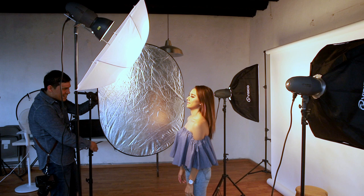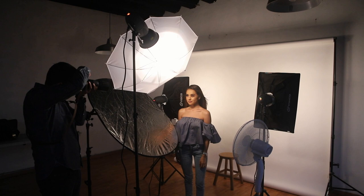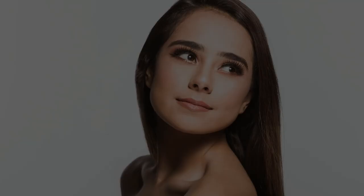For our third lighting pattern, we will shoot using loop lighting. Loop lighting is very similar to Rembrandt lighting but it's less dramatic. The key difference is that loop lighting doesn't make a triangle of light on the opposite side of the face — it creates a loop shadow on the cheek.